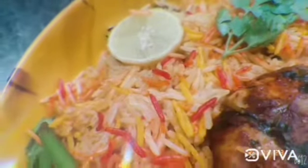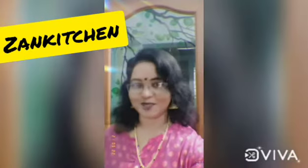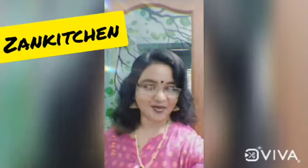Thank you so much for watching — subscribe, like, comment. Bye-bye!